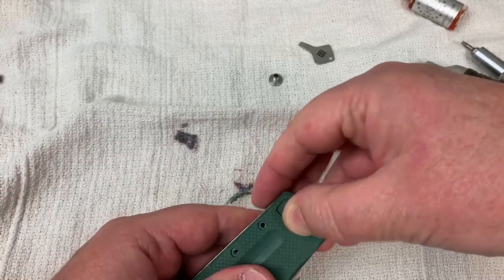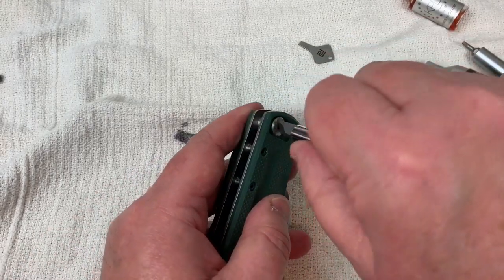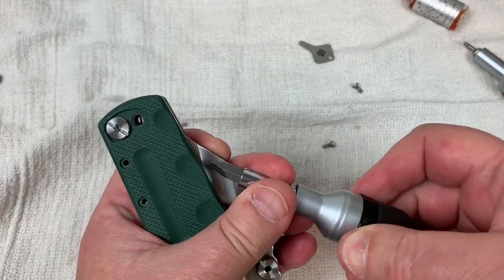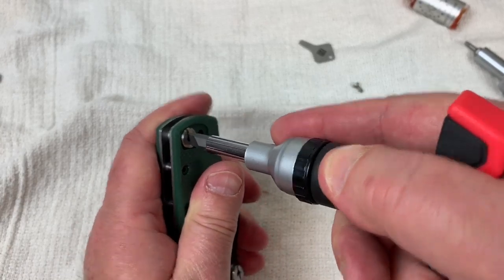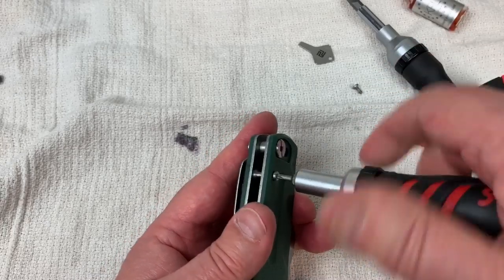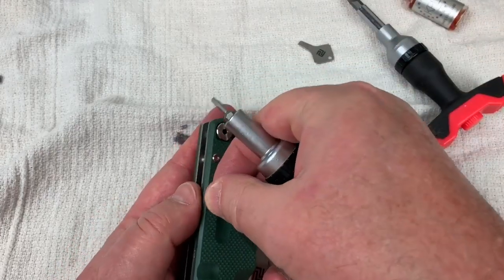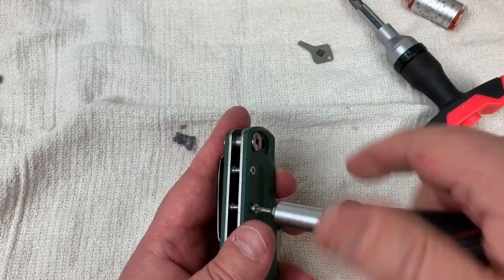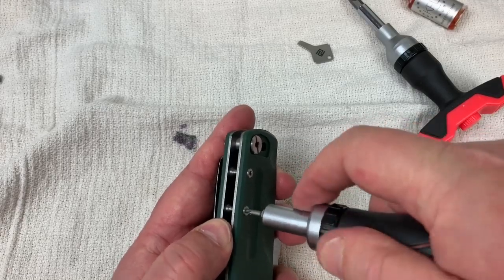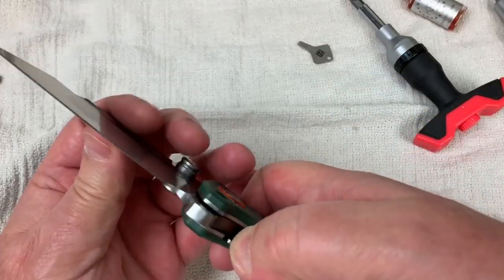Let's get this back together. Get the standoff back in there with a normal screwdriver - that's good. Then these body screws. I'm not going to hoss them down or put any thread locker on them - I don't want them that way. Tight is tight enough. It looks centered up, no play - good.